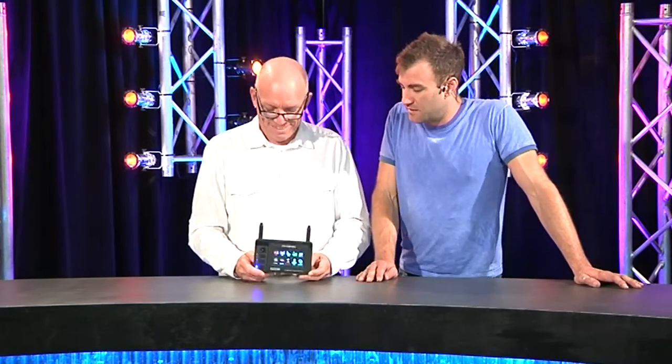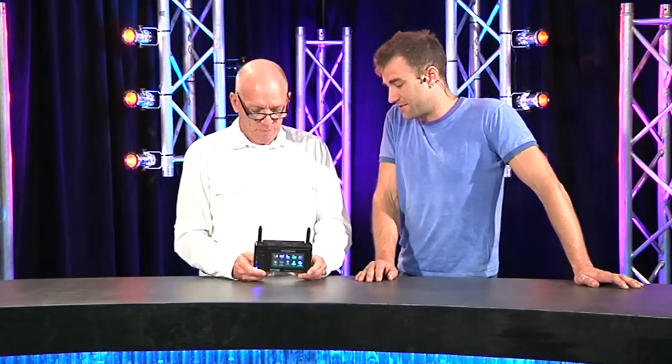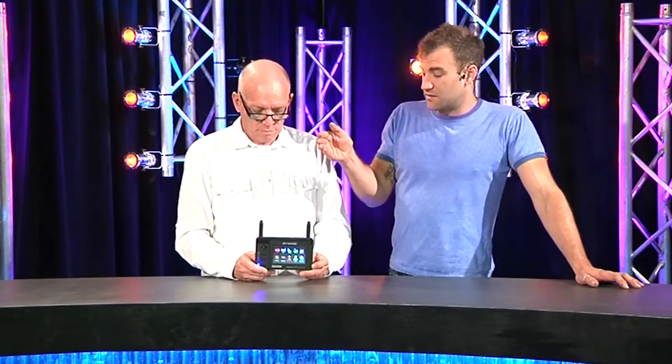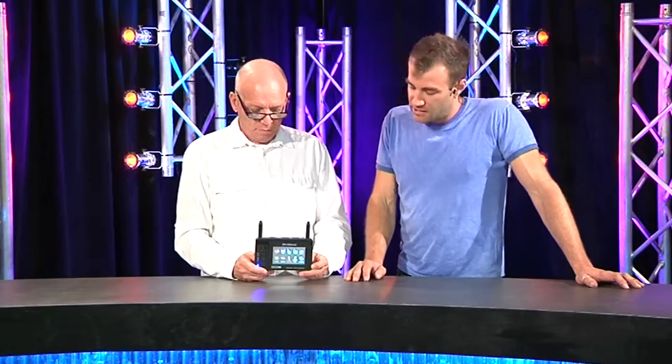You charge it up and take it out to your gig, and you don't need to worry about finding power for yet another thing at front of house. It's got a signal generator — it'll do all kinds of tones: white noise, pink noise, and that sort of thing. It'll also generate the signal to go along with the polarity checker for your speakers.